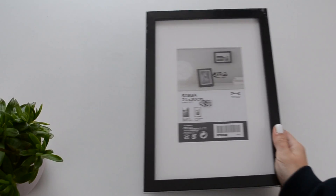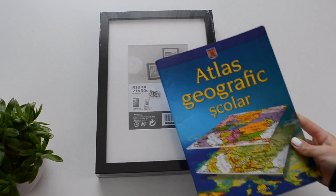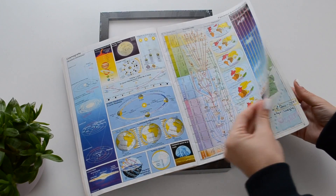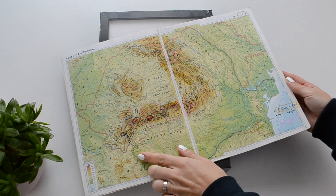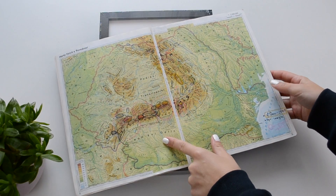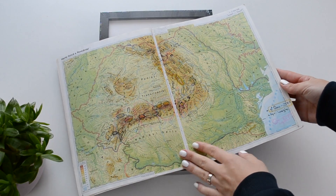If you love traveling, you'll probably love this DIY. You will just need a picture frame — I got mine from IKEA — and any map or world atlas. I'm actually using my old school atlas, and this is Romania by the way. I hope my accent is not too annoying though.